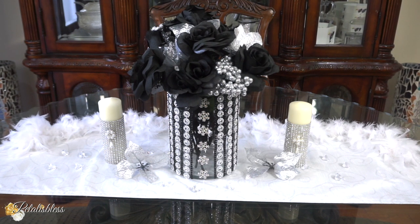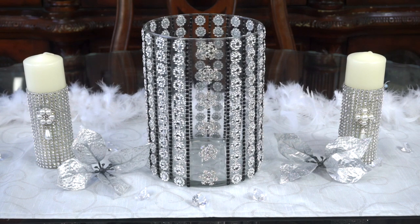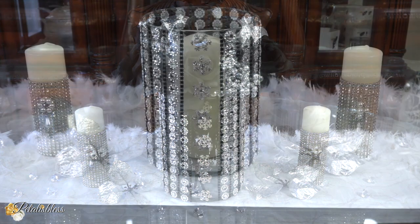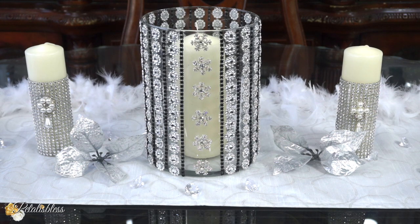Leave a comment down below and tell me which way you'd like to use this accent vase — by itself, with the candle inside, or with some flowers. Tell me which one you liked best, or if you liked all three. I liked all three, but my favorite was the candle — I really loved it that way. Thank you so much for coming on and seeing the DIY I had to share with you today. Stay blessed from Petal Is Blessed, and I will catch you on the next one. Bye-bye everyone!